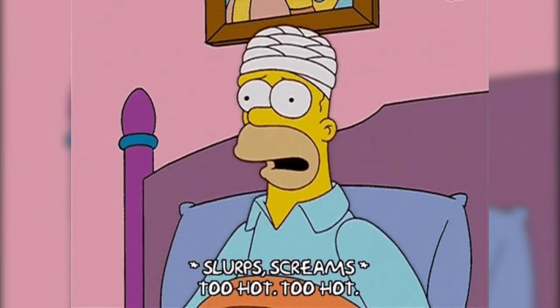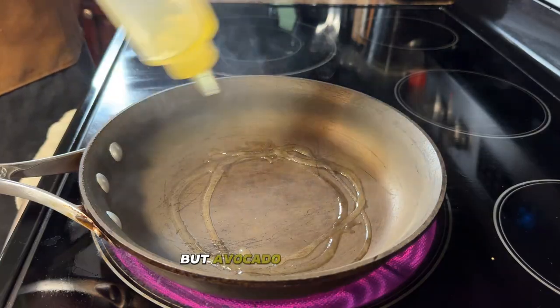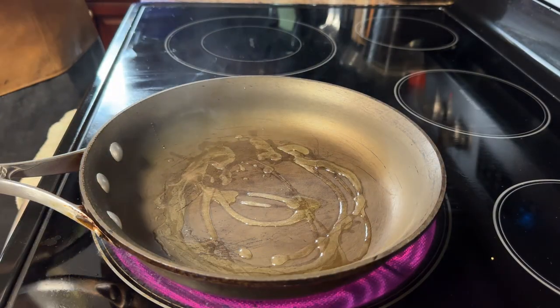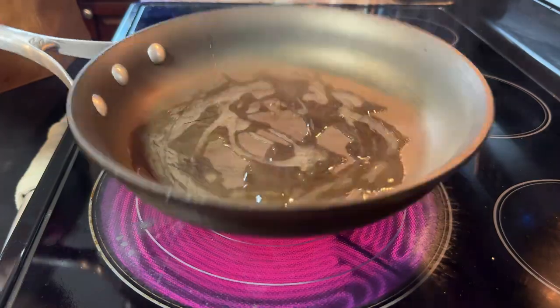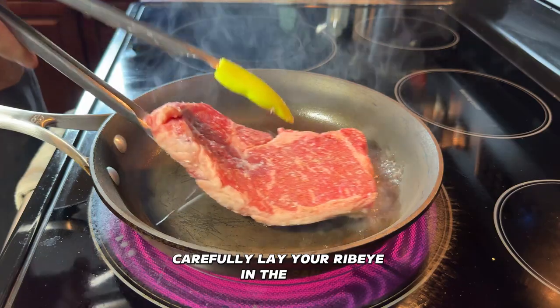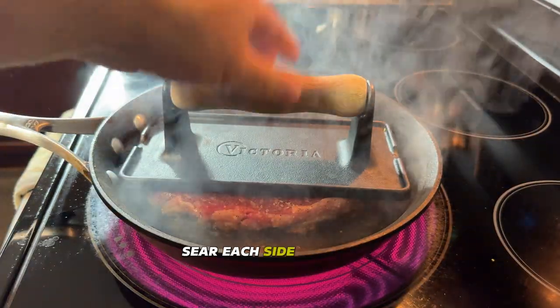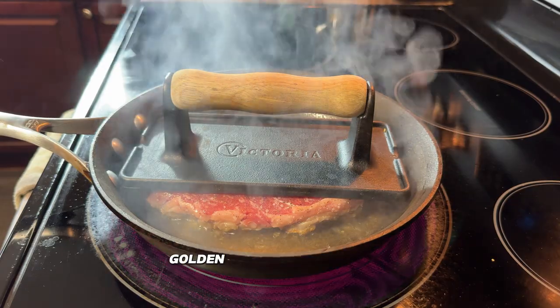Next, let's move on to cooking that ribeye. Start by heating your pan — screaming hot is the goal here. I'm using beef tallow because it's perfect for high heat and won't burn, but avocado or olive oil work great too. Add a drizzle of oil to the pan and wait for it to shimmer. When you see a little smoke, that's your cue that you're ready. Carefully lay your ribeye in the pan, always away from you to avoid splashes.